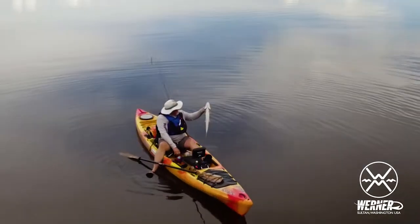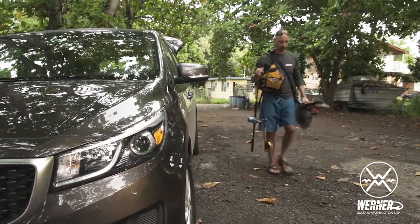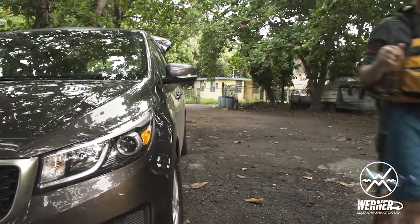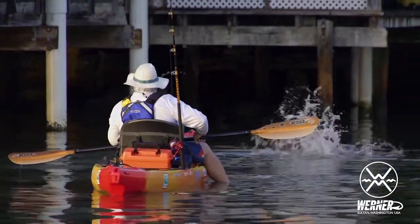And as a traveling kayak angler, I absolutely love the fact that this is available in four pieces, so it's so easy just to tuck this thing in my bags. Just don't forget that a great fishing paddle is a great paddling paddle — a Warner paddle.